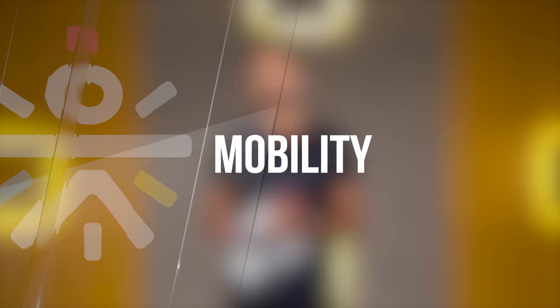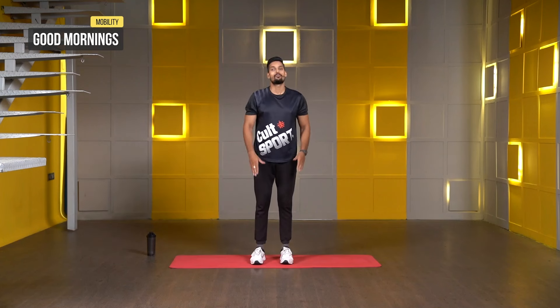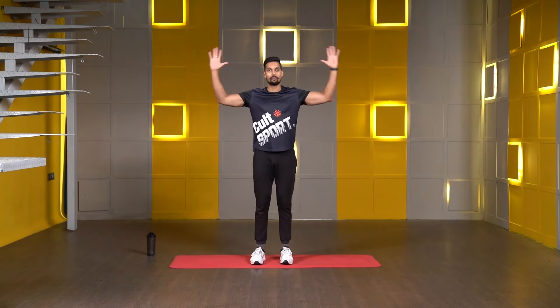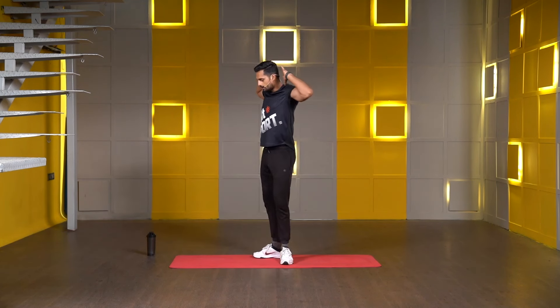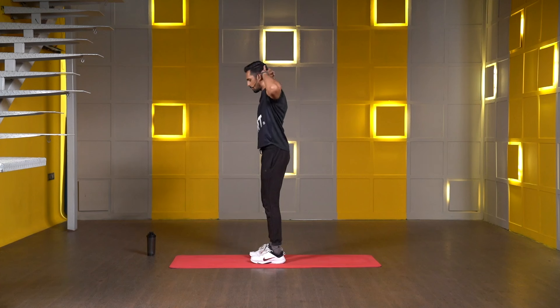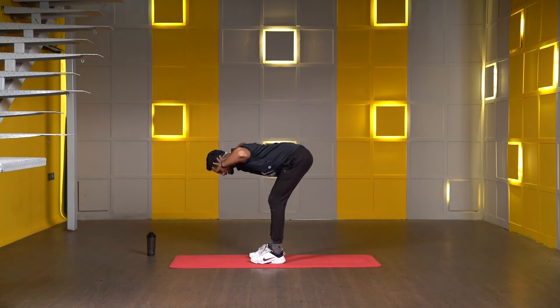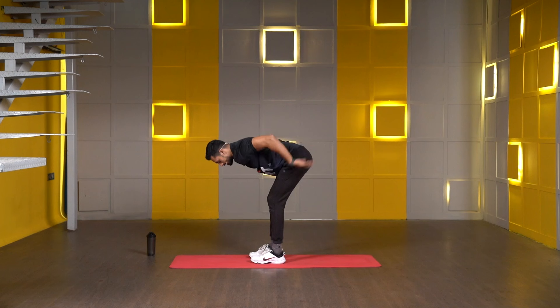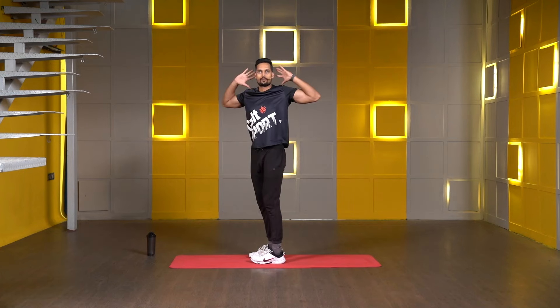Let's start with the mobilities. First one, we will go with good mornings. For good mornings, keep both of your stands in line with your hips. Both hands behind your neck and elbows are pointing back. From here, push your hips back and lean forward at the same time, going as low as you can. Make sure your spine is neutral. Once you reach your limit, make a one-second pause and slowly stand back up.